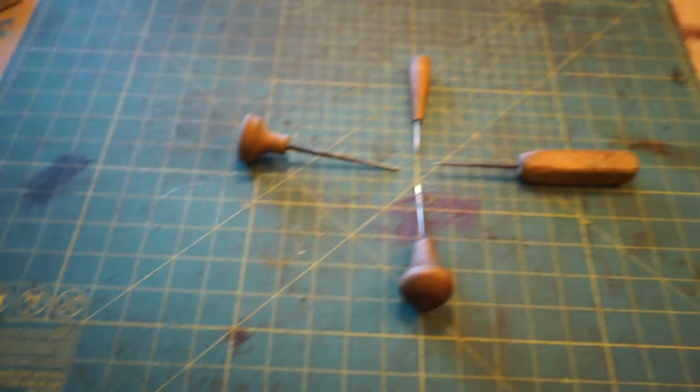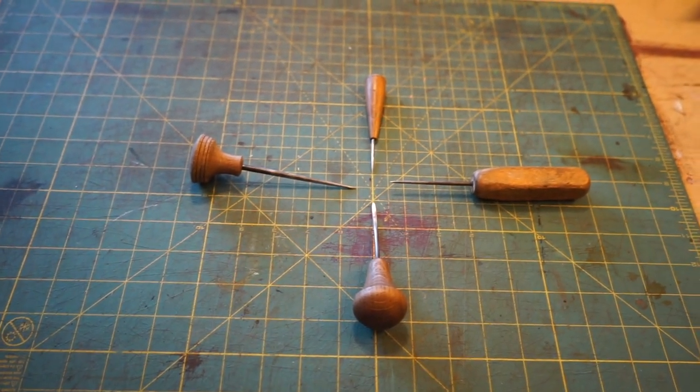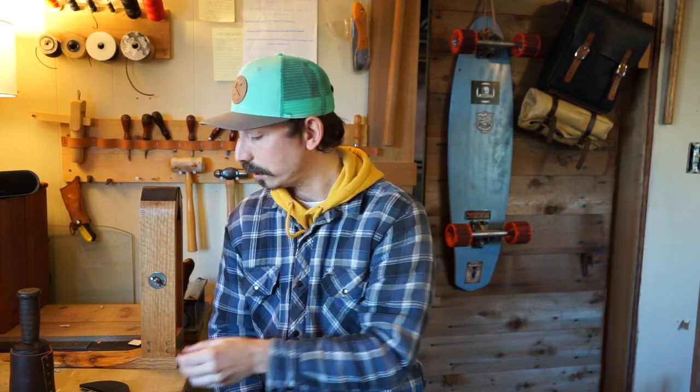Next on my list — the scratch awl. A scratch awl is an invaluable tool when you're working with leather. You can use it to mark your patterns, mark holes, pick leather bits out of hole punches — there are just so many uses. This one my dad made. It's just a sharpened piece of metal stuck into a handle.